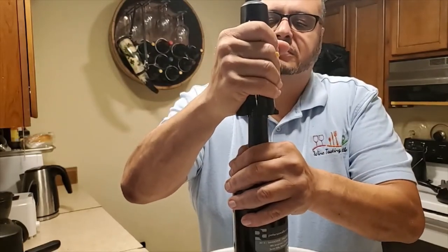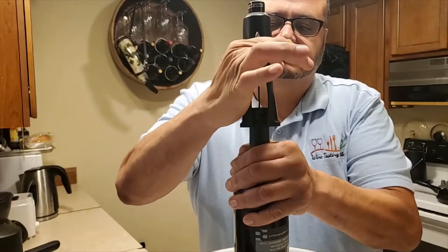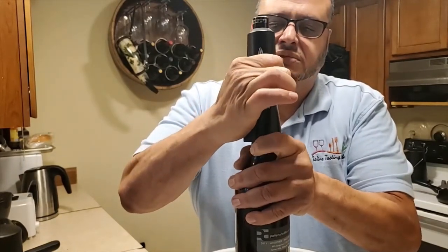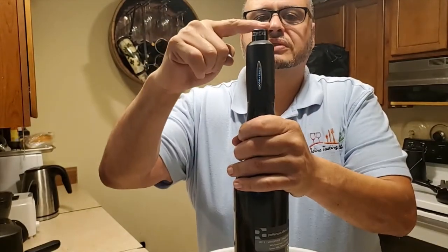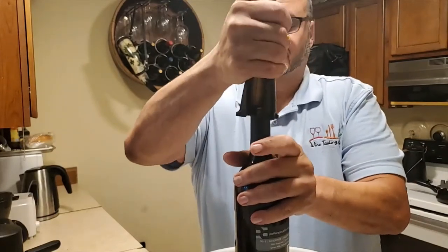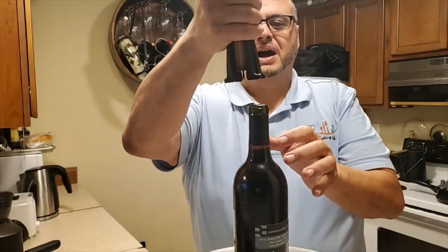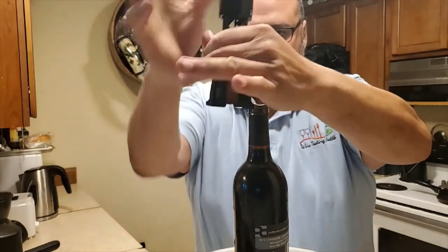Gently but firmly pull down all the way, and when it's all the way down, you push over here and that will pop out the cork. To pull out the cork, just twist the mechanism.